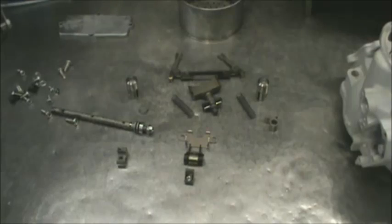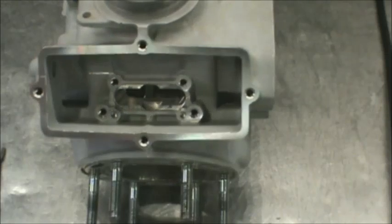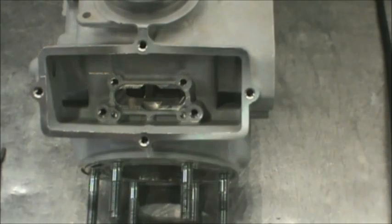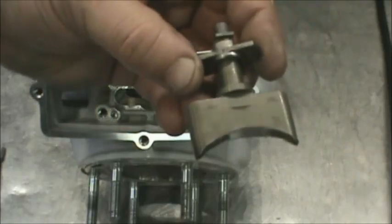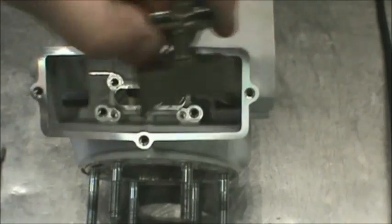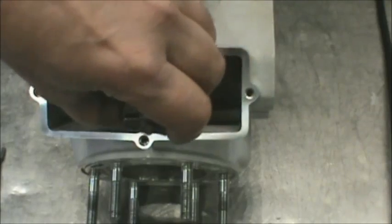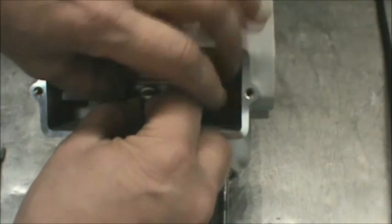These are all the components of the power valve on the YZ250, and we'll show you how to get this thing put back together. The cylinder view here is upside down just for filming purposes — it's going to be a lot easier for you to see, but just keep that in mind. The slider valve right here, see that little notch that faces up towards the top of the cylinder — just slide this in.